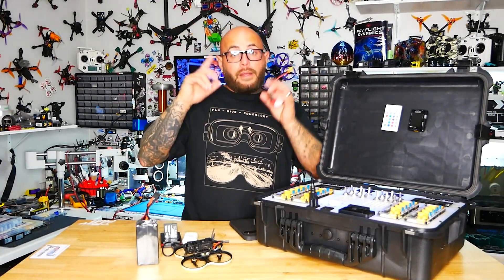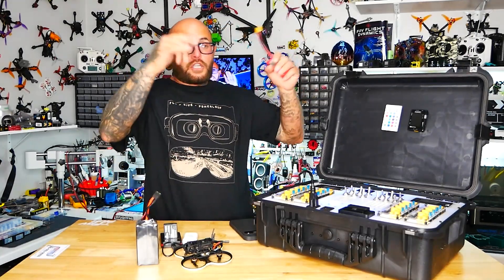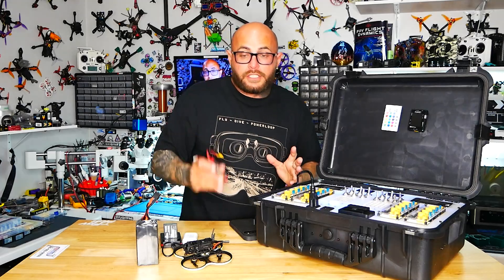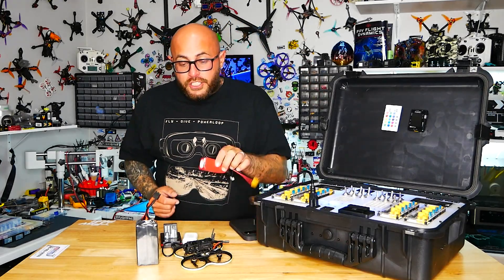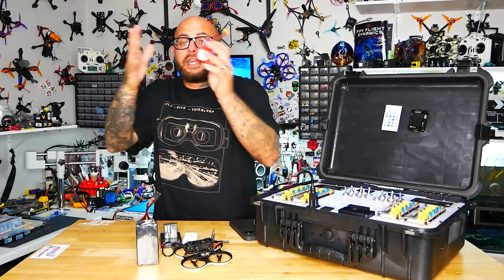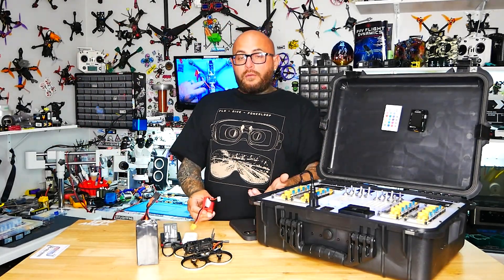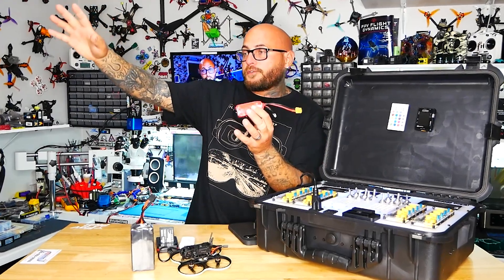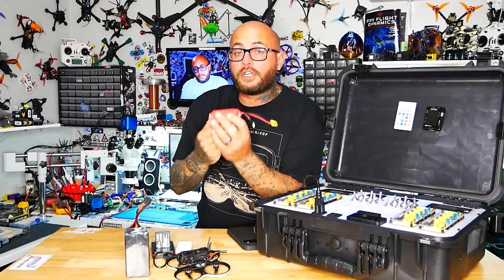If you're going to fly tomorrow, you can't just say 'hey, come flying' — because all your batteries are in storage and you need to sit there and charge packs the night before, bring them out to the field, and then maybe you got caught up in the moment and over-discharged one of your batteries.